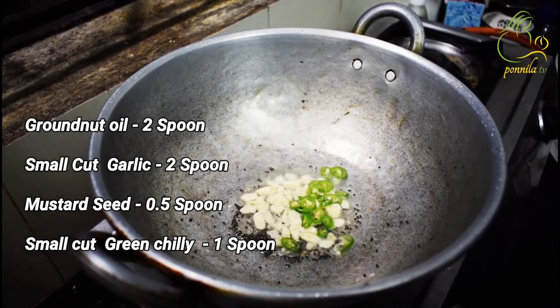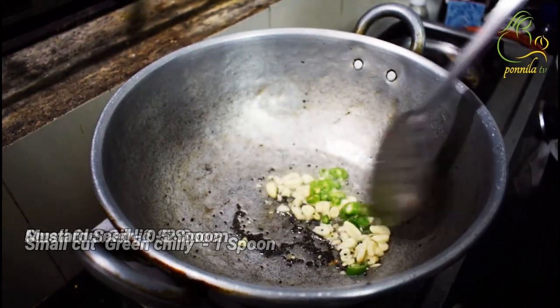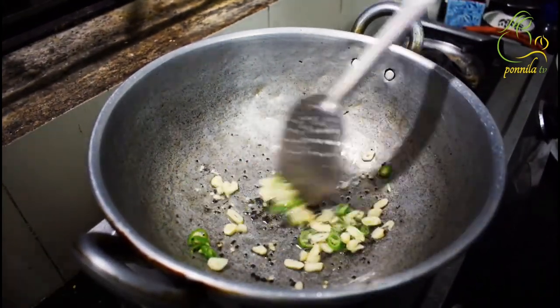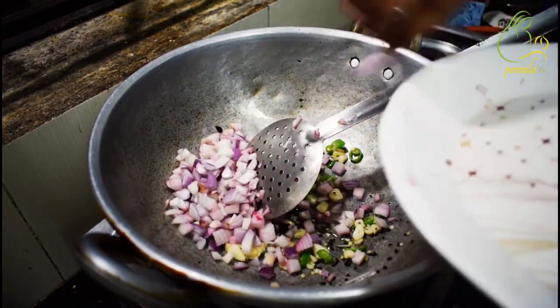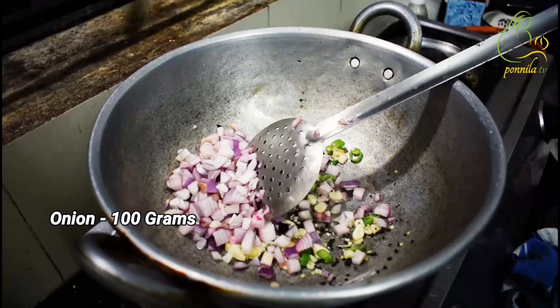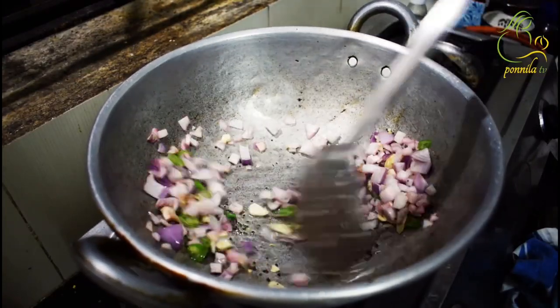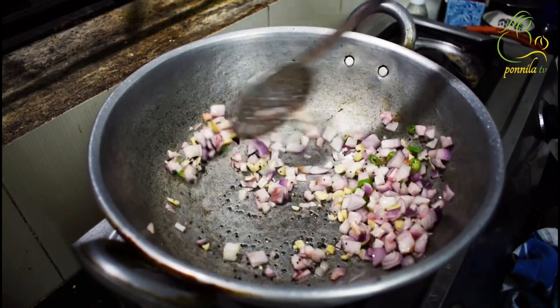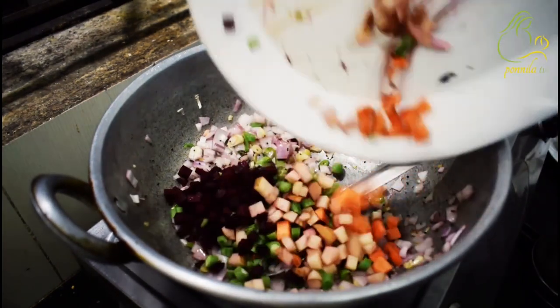Let's start. We have a couple of onions. Cut the onions. I am going to add a family pack of Maggi — 100g of Maggi.